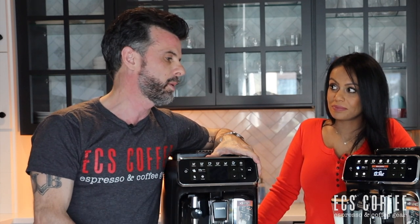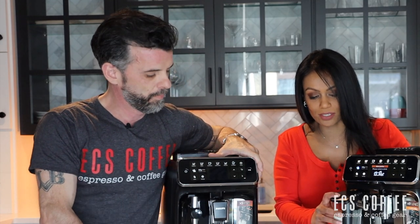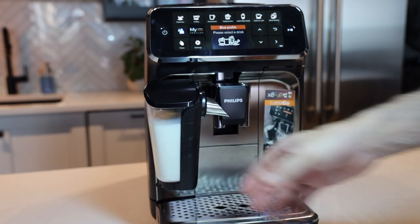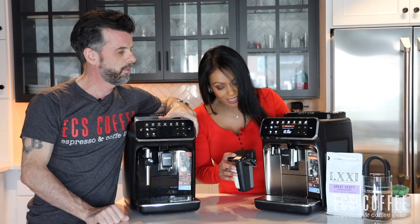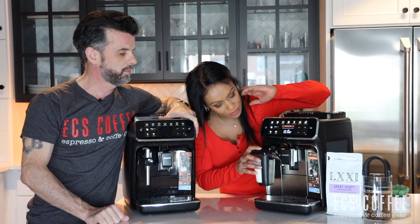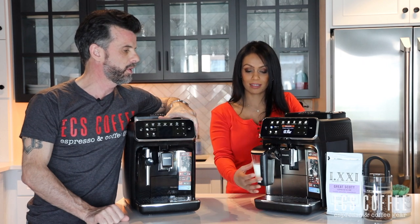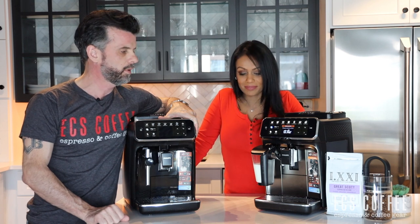The more impressive one is the Latte Go. The milk container comes right off — it's a two-part system that is easily washed in the sink in about 15 seconds, or it can go in the dishwasher. No tubes, no wires, so none of that annoying cleaning mess. It does feel a little flimsy when you first put it on, but we've been selling these on the 3200 series for about a year and a half with no issues at all.